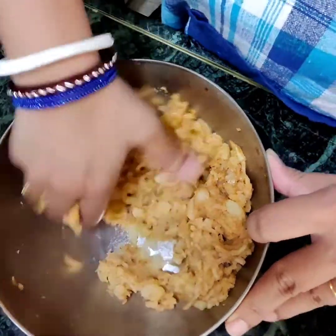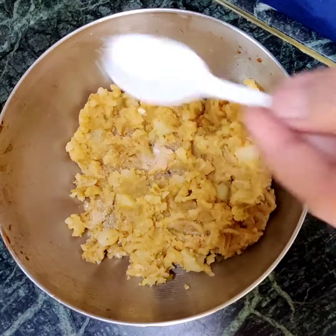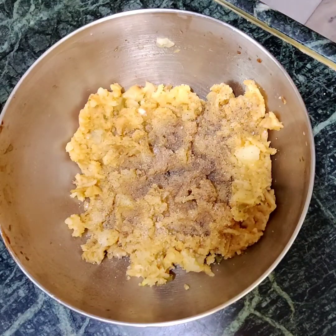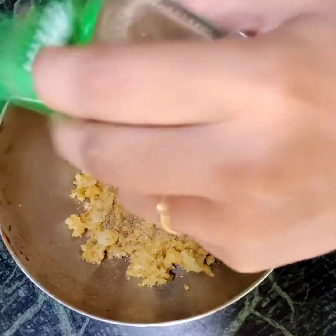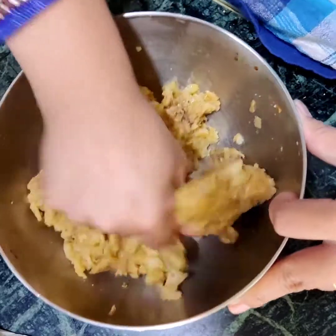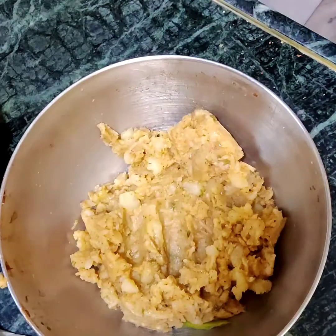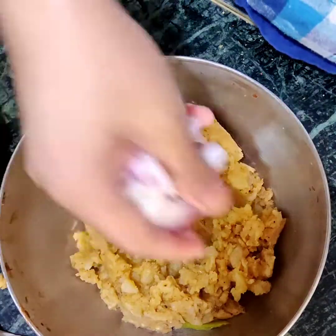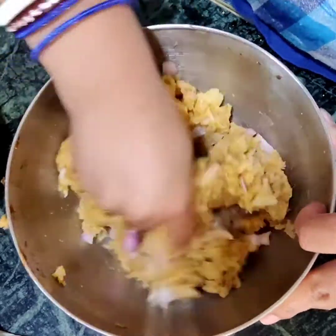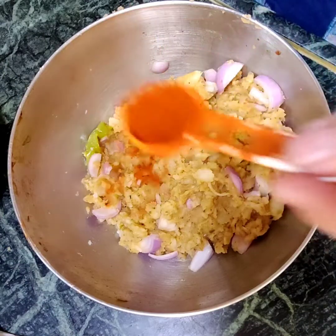I'll mash and mix it up and then add seasonings as required. I'm adding some salt, some pepper, some mixed herbs, and around one teaspoon of oil. I'll also mix in finely chopped onions — slices of one small onion. Mix and mash it nicely and evenly. I want it a little more spicier, so I'm adding some more red chili powder.